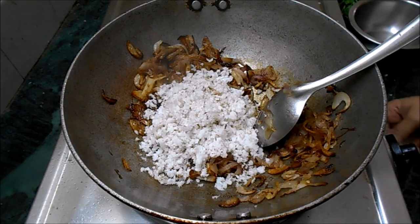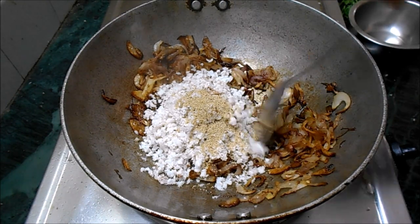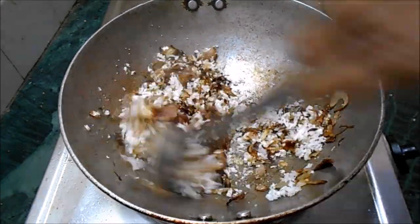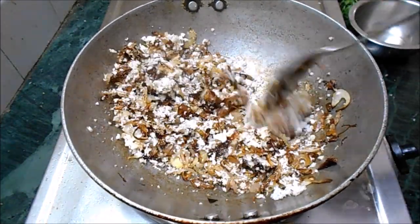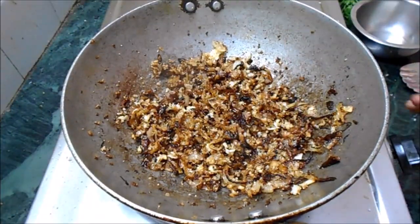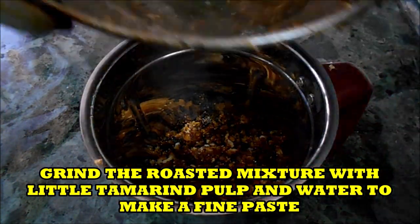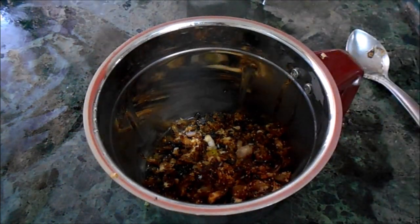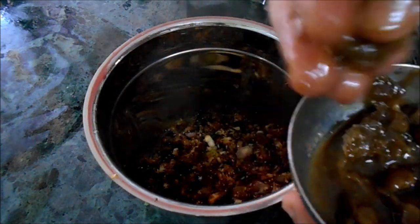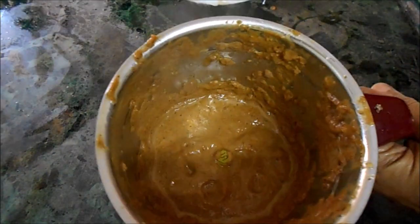We are not adding any spices except for khas khas - these are poppy seeds - just 1 teaspoon is enough. Roast everything on a very slow flame, otherwise the onion and fresh coconut will get burnt. Now grind it with a little soaked tamarind, adding little water, to a very fine paste. See here - I have made a very smooth paste. Keep it aside.